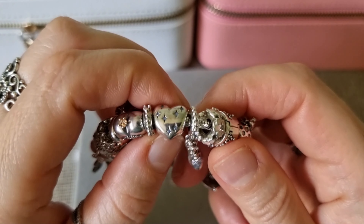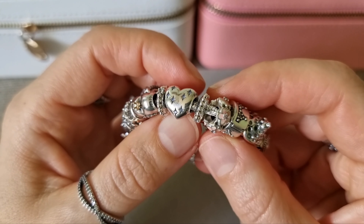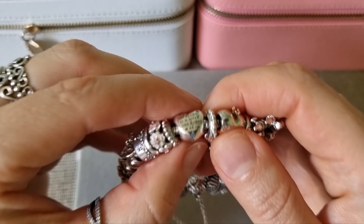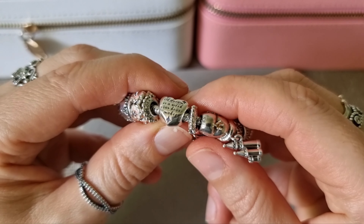This is Cinderella's Dream Heart. On one side you can see beautiful blue crystals, and on the other side there is an engraving: 'A dream is a wish your heart makes.'